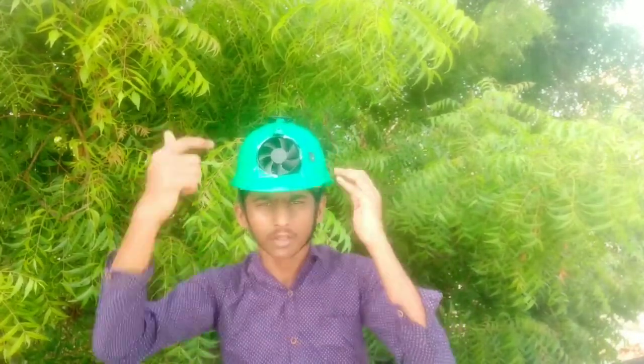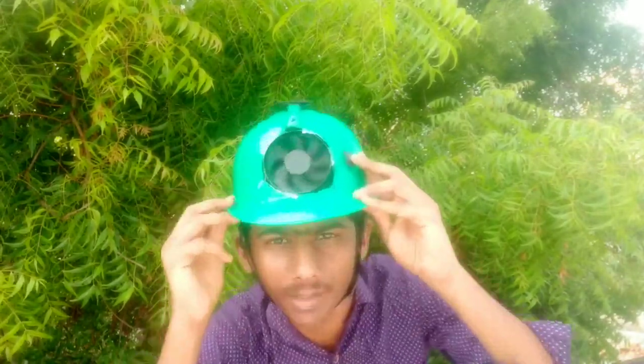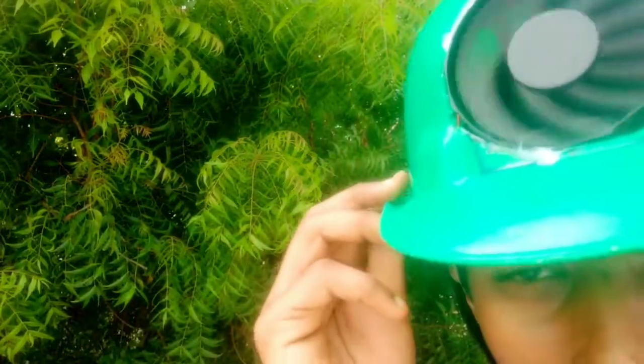Hello everyone, welcome to Mr. Tamil State YouTube channel. In this video, I will tell you about this smart helmet. You can see it on the top — there is a solar board and there is a fan. It is a super fan.